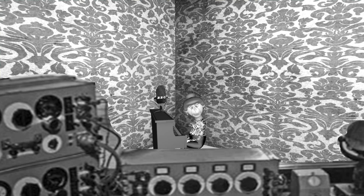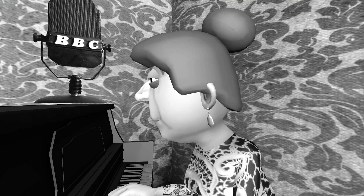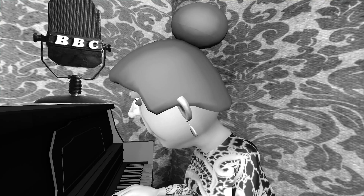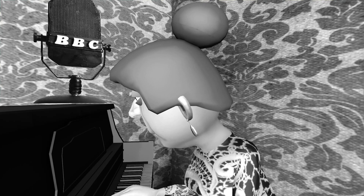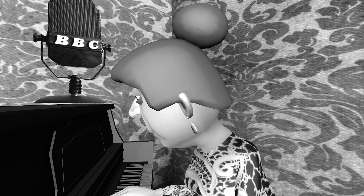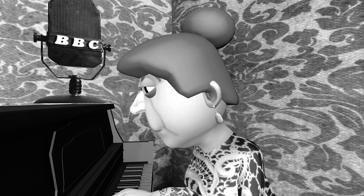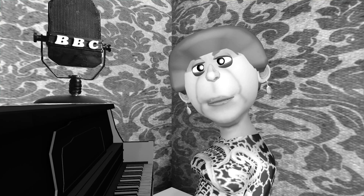Now, dance round and toss them in the air and play with them. Now, I'm going to hide the balls again. Shut your eyes.